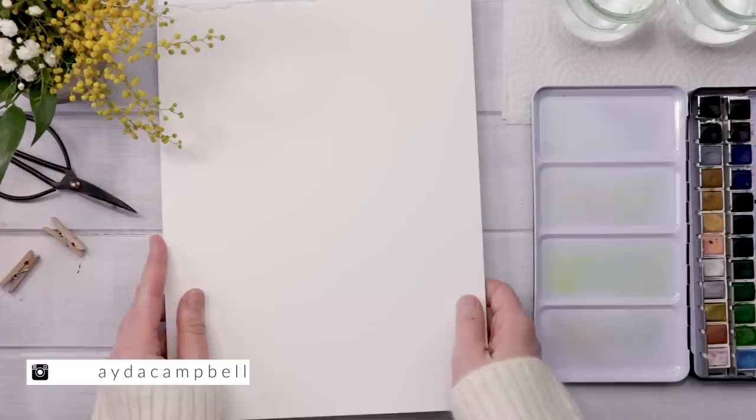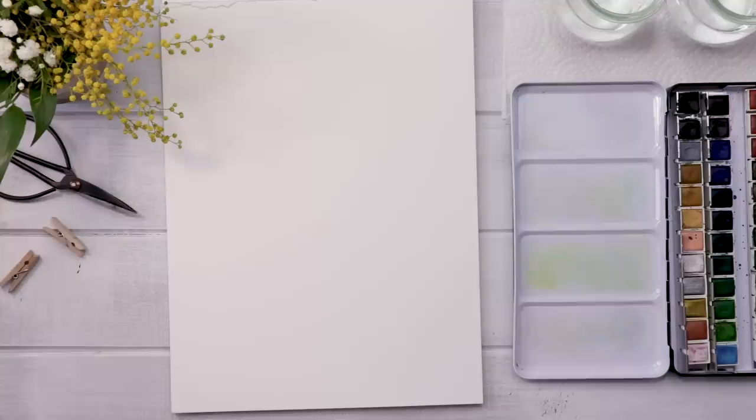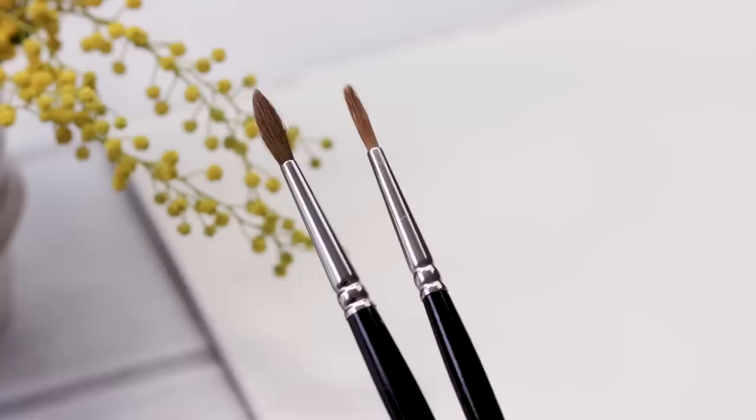I'll be using cold-pressed watercolor paper, 140 pound. I'm going to use my Mungyo 48 pan watercolor set, which comes in a great little tin. I have two glasses of clean water, a little bit of paper towel for blotting. For brushes, I have a number of really good quality sable hair brushes. The first two are a number 2 and a 3, so fairly small.